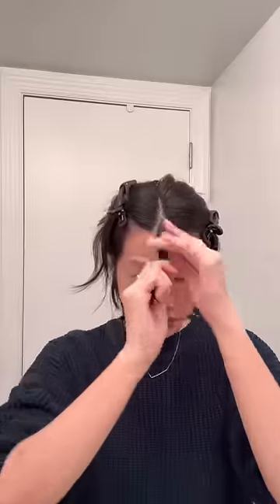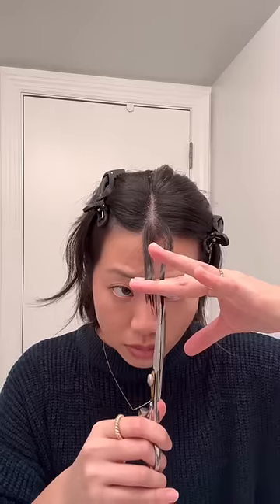Whenever I start to feel a little bit ordinary, I decide it's time to cut bangs again. Today we're doing some classic curtain bangs — they get longer on the sides — so I always start by cutting the middle.